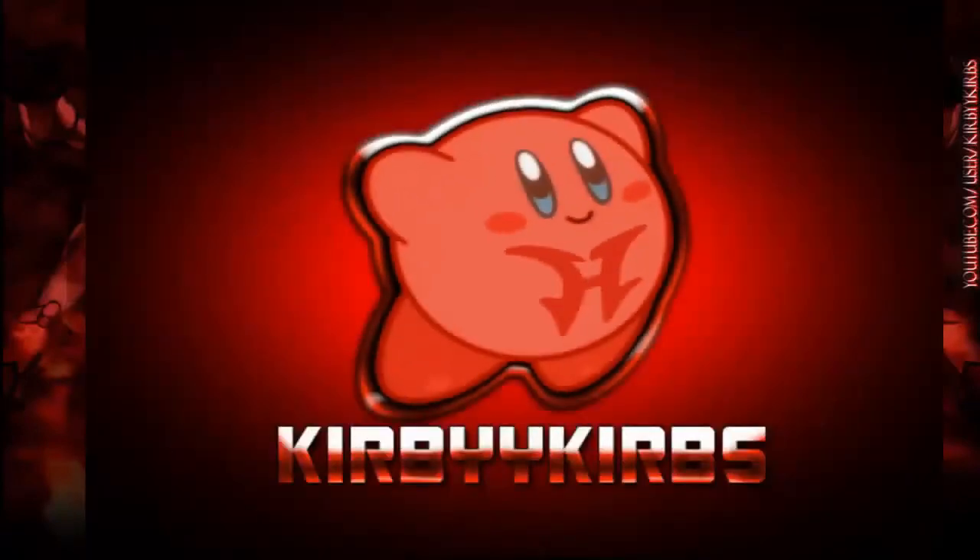Hey YouTube, KirbyKurbs here. Wait. No, I'm not. As you probably see in a link on this box and probably in the title above, my name is Rudolph.